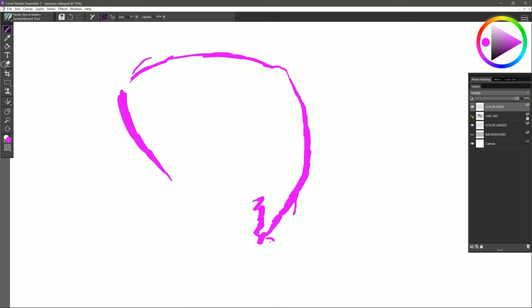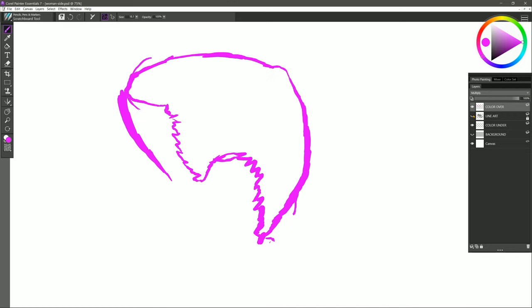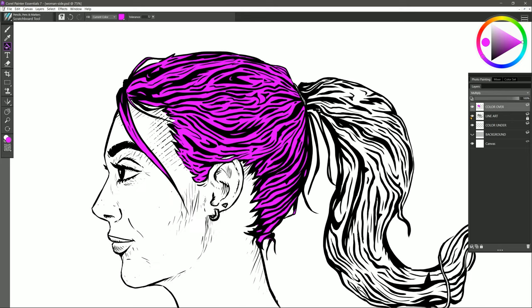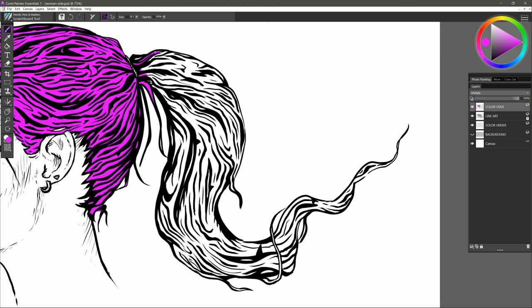I'll hide the line art layer so you can see what I'm creating. I need to be careful around the ear here because it's peeking through, so I don't want to color over that. I need to decide where I want the hair to be since the line needs to be in a closed shape. Now I've created a wall where the paint won't be able to escape, and if I select the paint bucket and click inside, I can fill that in. This saves you a lot of time. The reason this is easy is because I'm using a Wacom tablet with pen pressure, so I can make thicker or thinner lines easily and get into nice tight corners.